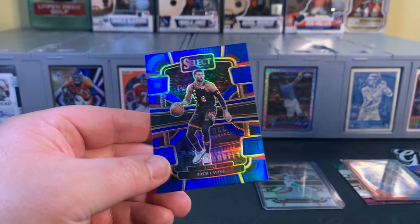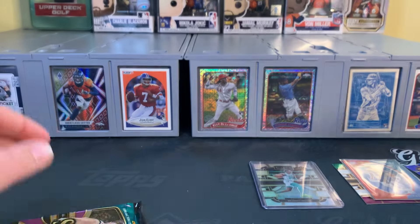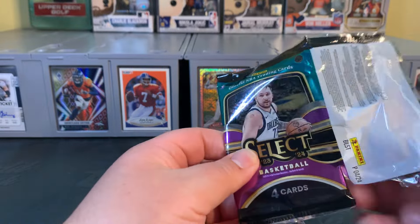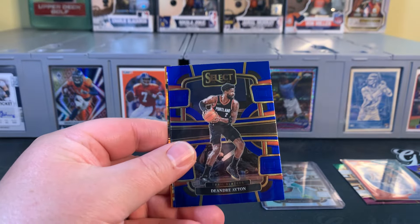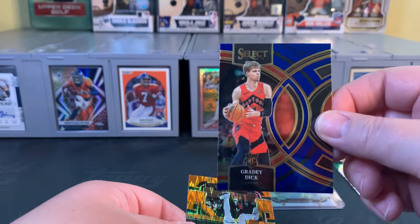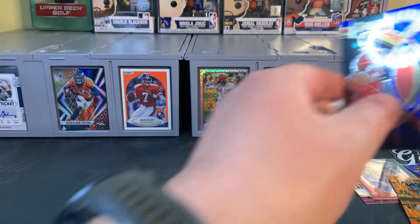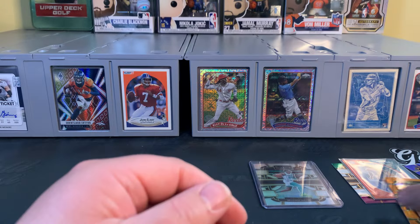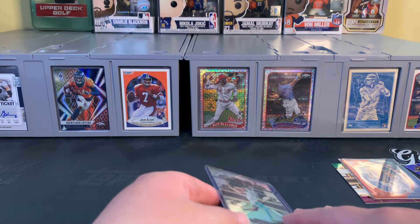NBA playoffs are in full swing. Obviously, as a Nuggets fan, they put the Lakers down three games to none last night — they are in the driver's seat handily in that series, so hopefully Saturday night they can finish it off. Here's the card design. The blue indicates it's the retail version of the card, similar to what it was last year. First look — this is literally the first time I've seen these cards. The cards look a little dark with that dark blue, but we'll see how they finish up.